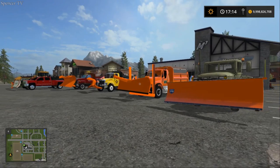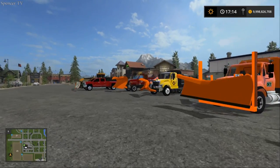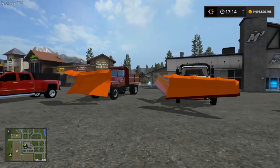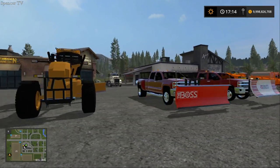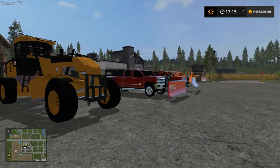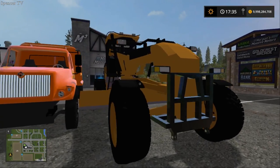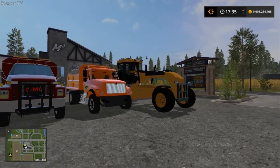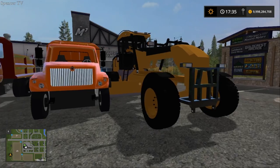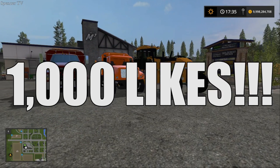Welcome back guys to another Spencer TV video. As you can tell by the thumbnail and the title, we are doing some snowplow setup for this winter. Right now it's fall but we are going to be setting up and prepping for a huge winter season. Smash that like button if you want to see more snowplow videos — we are shooting for a thousand likes on this video and another snowplow video will be coming out very shortly this week.